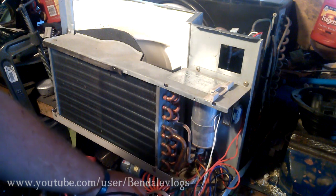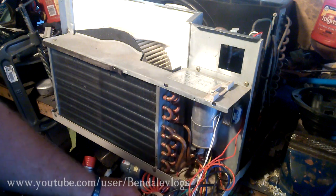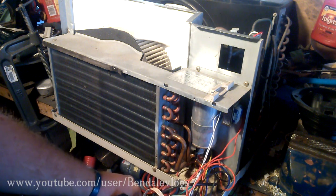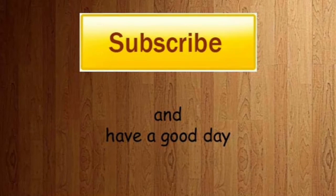So it is cooling. I know the unit runs okay, but I think I do need a new capacitor. You guys have yourselves a good day — we'll see you next time.